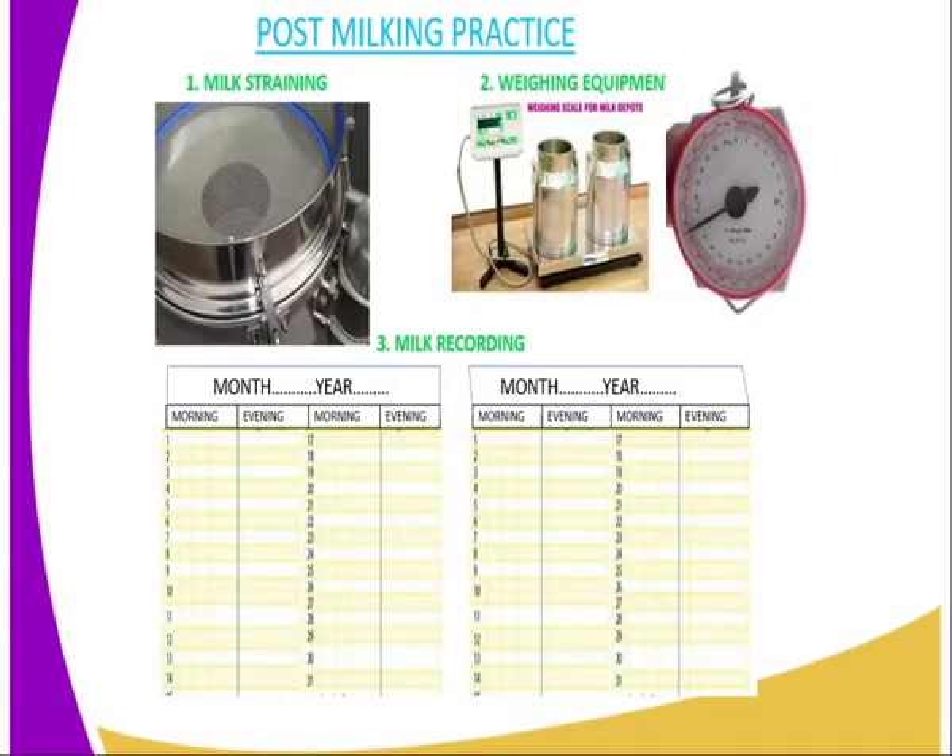Then there are post-milking practices — these are activities done after the milking activity. The first one is straining of the milk. Straining of the milk entails using a milk strainer to remove hair which might have fallen into the milking vessel, and you remove them by the use of a milking strainer.